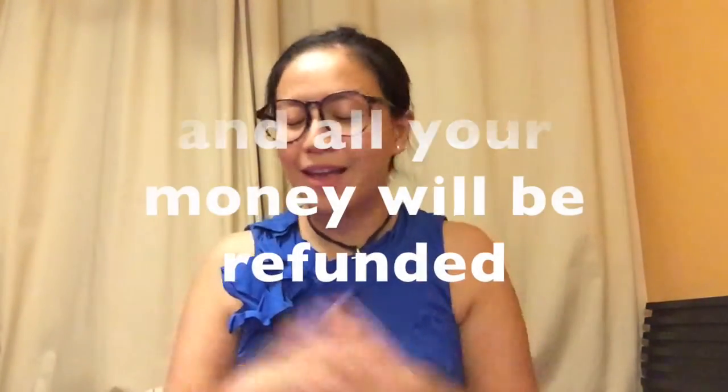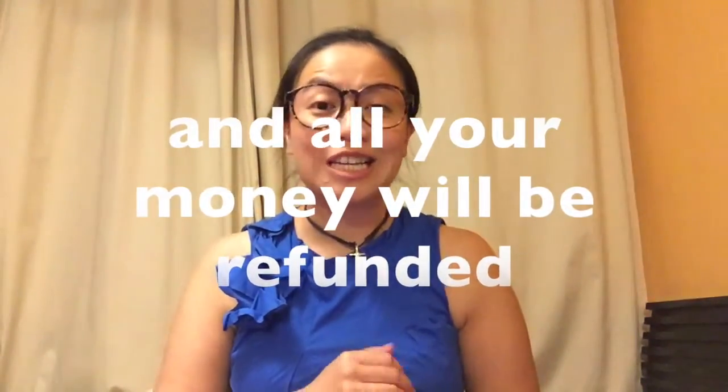If I do end up getting that amount, then hooray — I get my own album, I get to pay the musicians, and I get to actually go ahead and record and start to produce it. However, if I don't get that amount by November 19th, that means there ain't no album. So that's why I really need your help, and that's why I've been posting all these things about MusicBee and my project online lately. So sorry to bombard you.